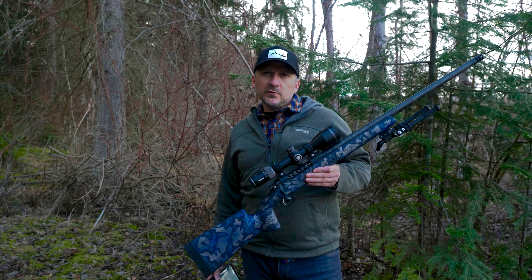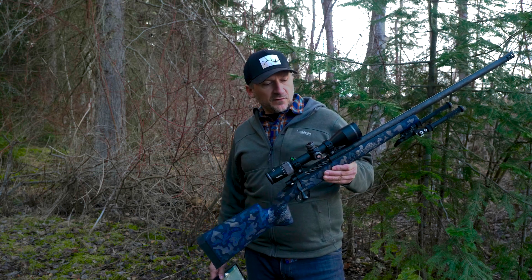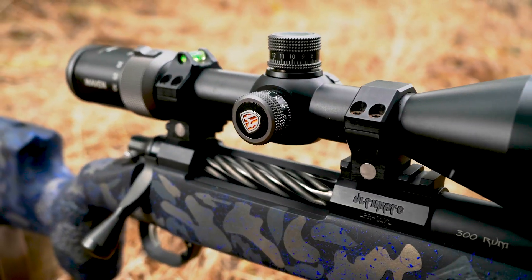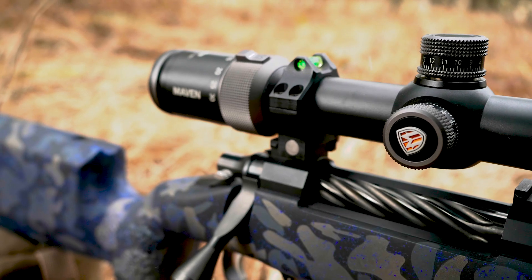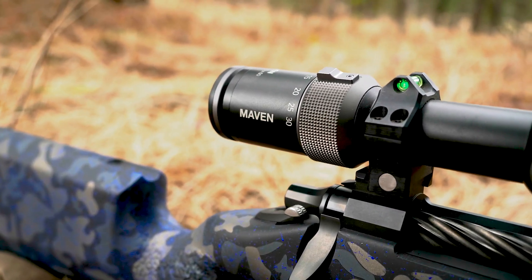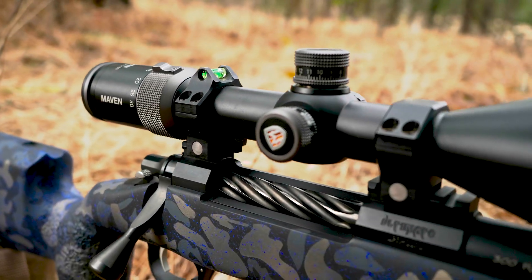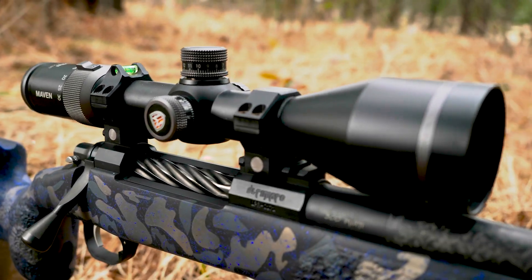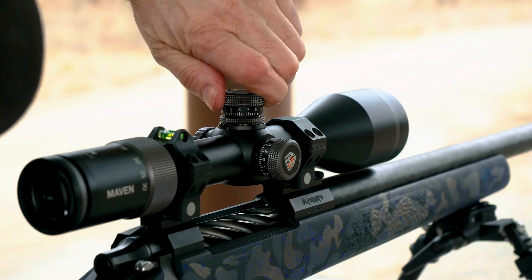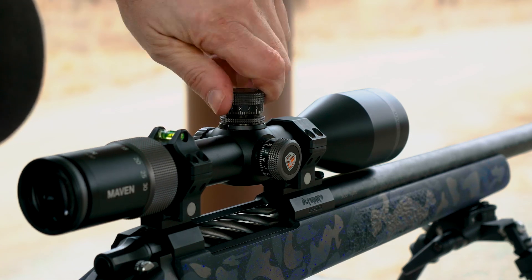With a power range from 5 to 30 power, Maven's new RS3 is their first true legit long-range rifle scope. It has a 30 millimeter tube with ED glass and a 50 millimeter objective lens. It has exposed turrets with a total elevation adjustment of 80 minutes of angle in the elevation and 50 minutes of angle in the windage.